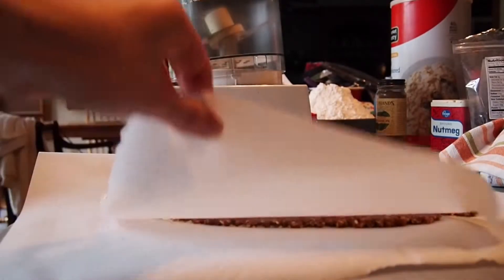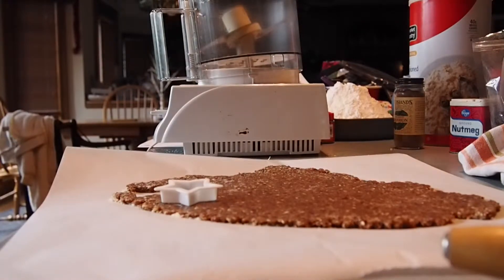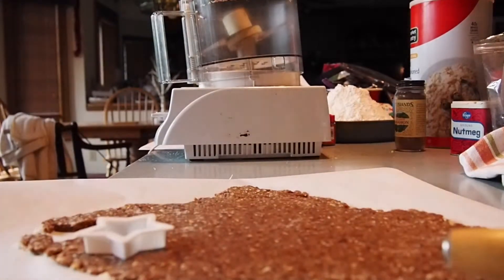Put parchment paper on top and below your dough to keep it from sticking when rolling it out, and then take a cookie cutter and cut the desired shape.